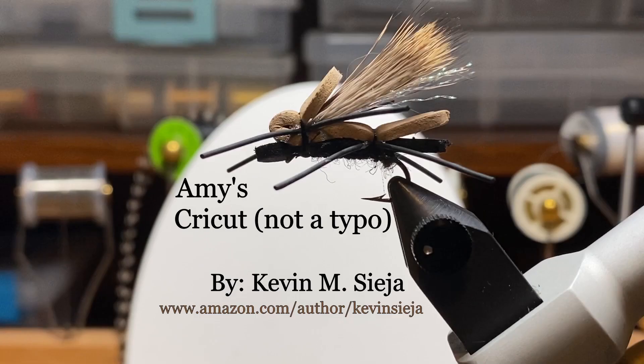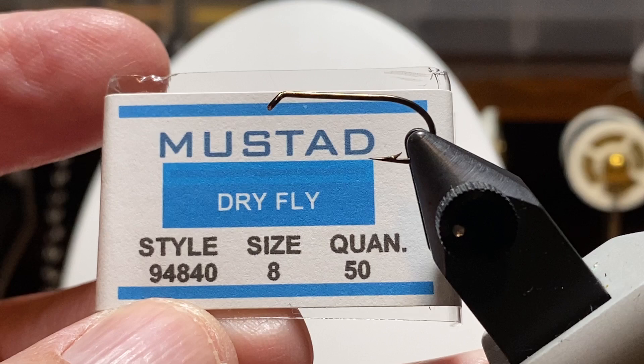Hello. Today I'm going to tie for you an Amy's Ant variant that I'm calling Amy's Cricket. I'm shooting for something a little smaller here and maybe more like a real cricket. So I'm going to do this on — and that's not a typo, we'll get into that — a size 8 Mustad hook.